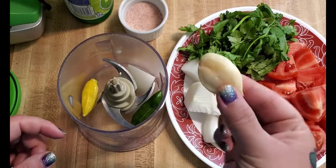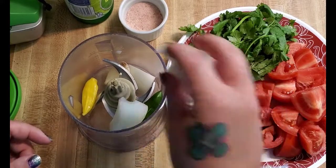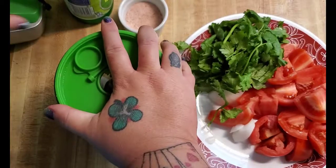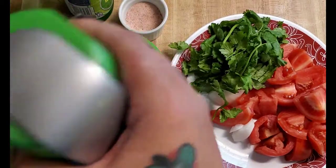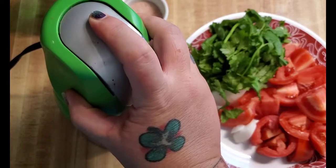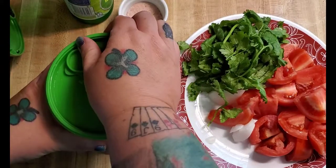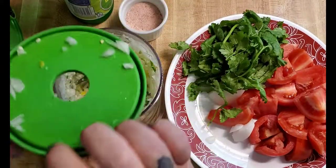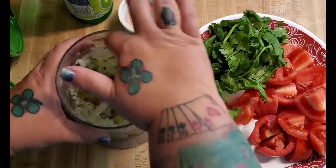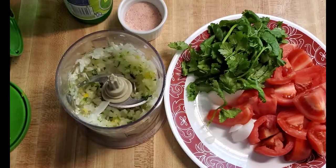I have a big giant fat garlic clove. We're gonna throw that in and I'm gonna put the onions in first. I'm gonna pop the top on here. Just a few quick pulses to get it going — do the harder vegetables first. That's gonna be hot, I can smell those hot peppers already.